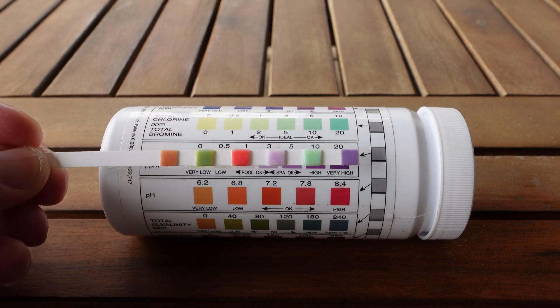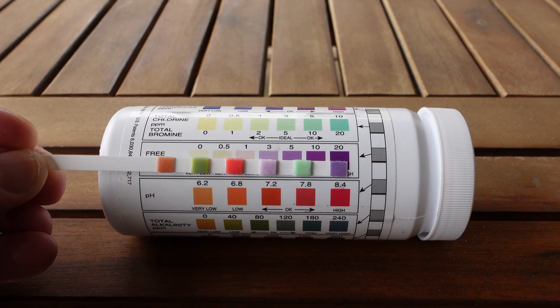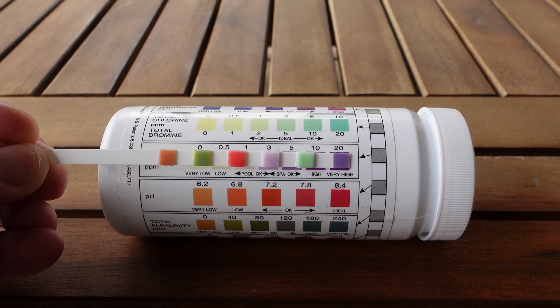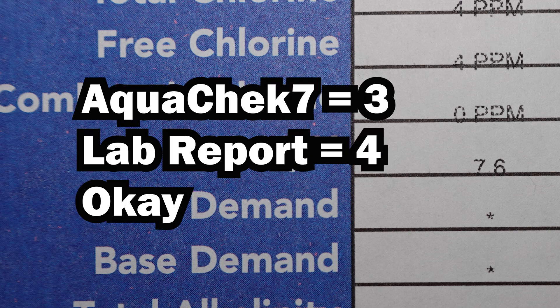Free chlorine is a very close match to the 3 parts per million square on the bottle. It may be slightly darker than that, but not so much that I can call it a 4. I'll call this a 3. The report has 4 parts per million for free chlorine, so we've got a first slight disagreement between the two results.